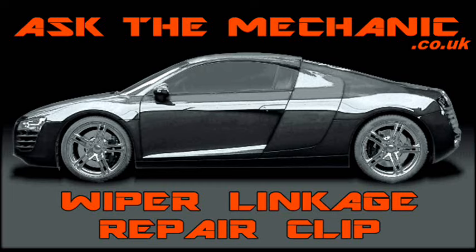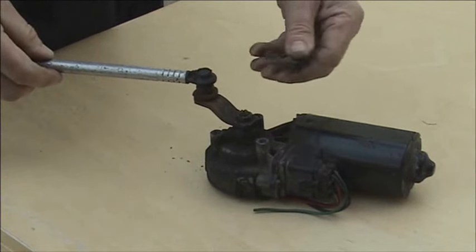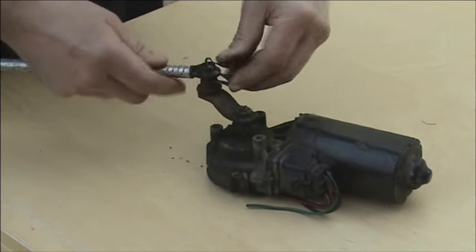This repair clip will stop your worn wiper linkage from popping off and can be fitted in minutes. Just refit the linkage and slide on the clip.